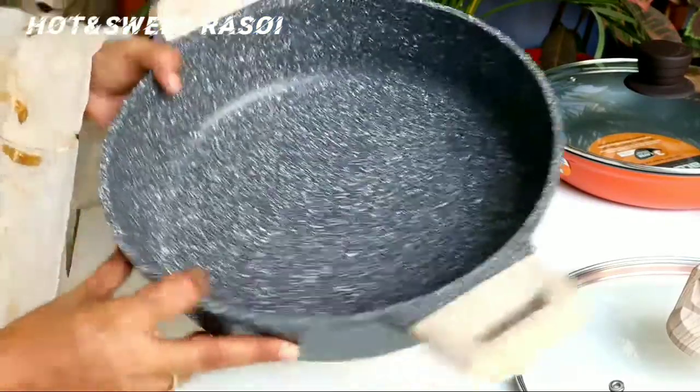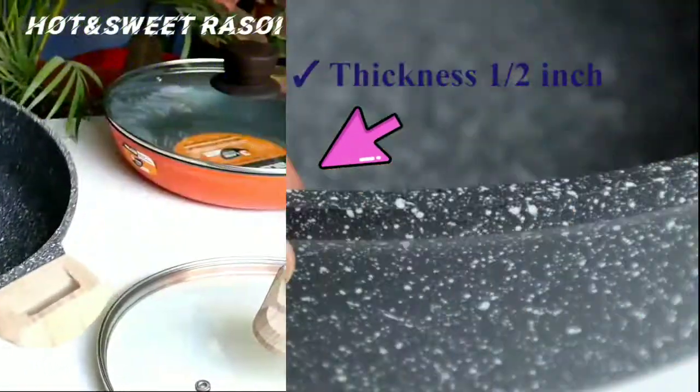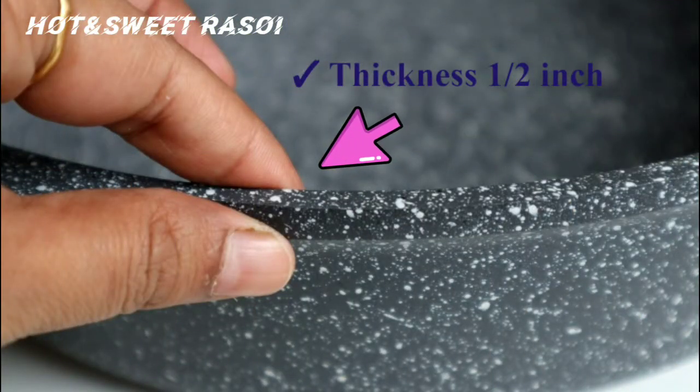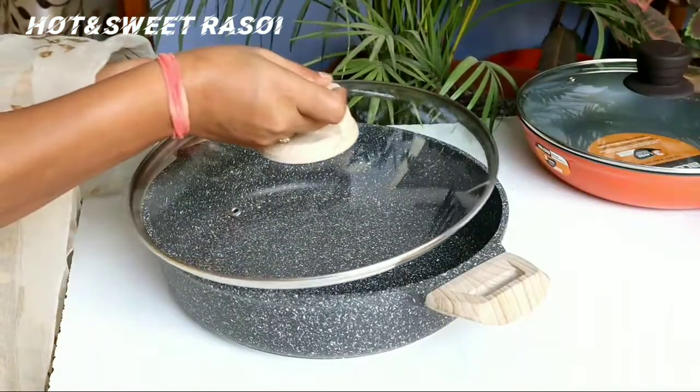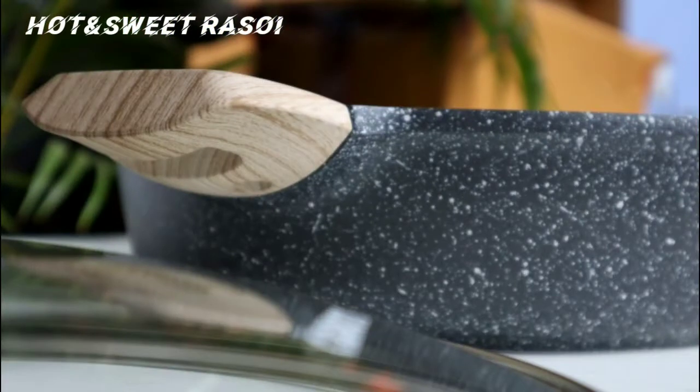It is quite heavy. The thickness is approximately half an inch, which is sufficient. The lid is very well-fitted and it's easy to use.